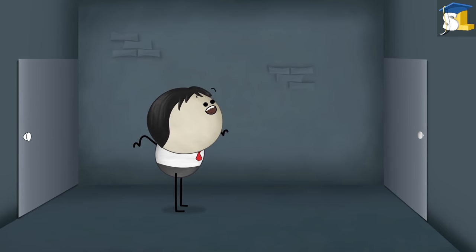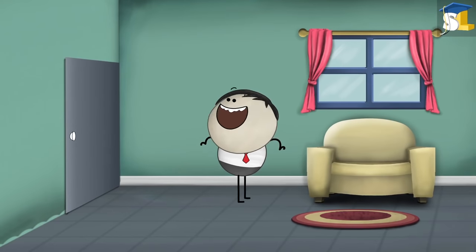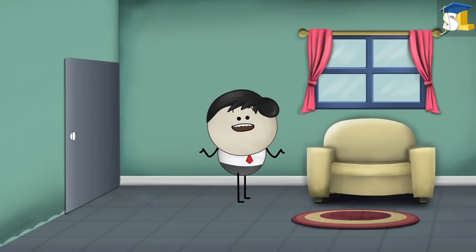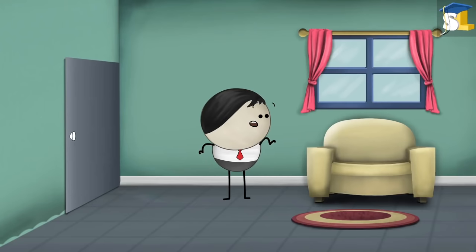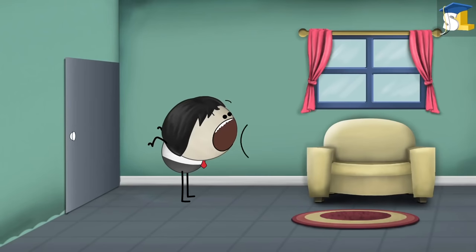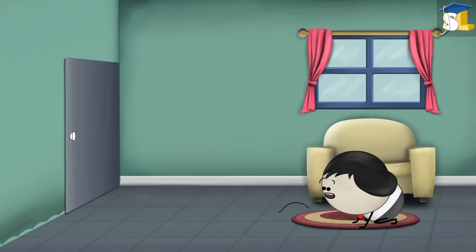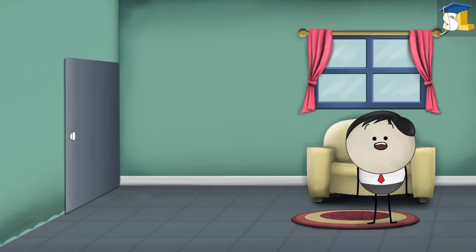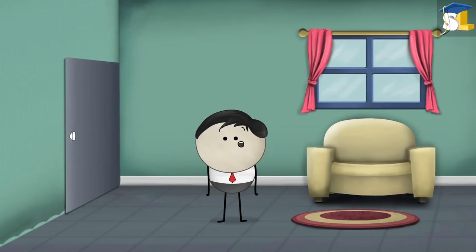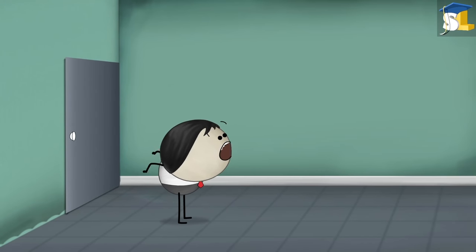Now let us try and hear an echo in this room — it is even bigger than the previous room. Why can't we hear an echo? This is because there are many soft furnishings like sofas, carpets, curtains, etc. in this room. They absorb most of the sound waves. As the sound waves do not get reflected, we are not able to hear an echo. Hence, if we want to hear an echo, there should be minimal use of such sound-absorbing materials.